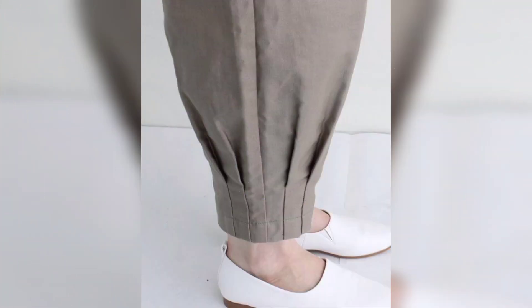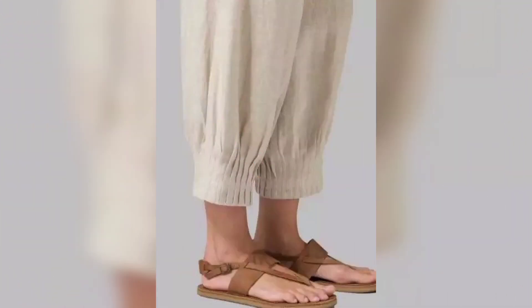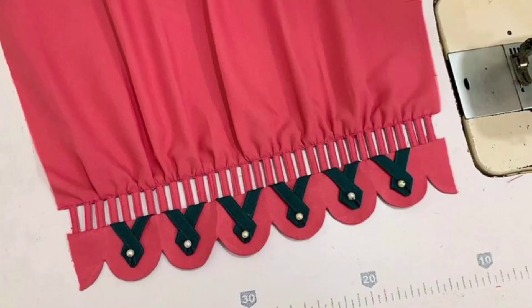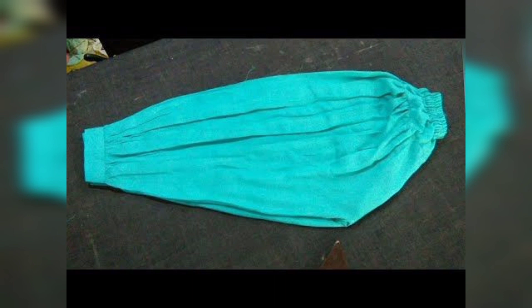This way you can design your trousers. If you like my video then like, share, and comment. If you want to subscribe to my channel, please subscribe and press the bell icon so that you can get all new notifications.